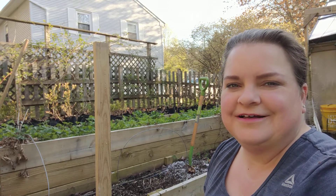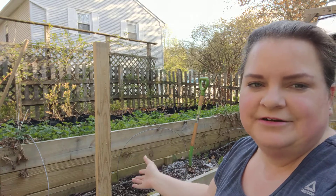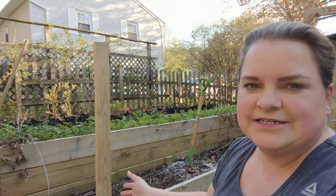Hi guys, Farmer Amy here on the Urban Farmstead. Tonight I am preparing this bed here for carrots to be planted just a little bit later on.